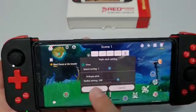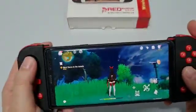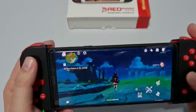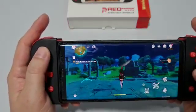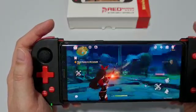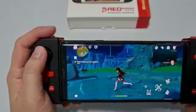Press Save and now you can turn around with the right joystick. You have full control — movement and camera view together. You can move, shift the angle, aim, and shoot with precision. So you can run, shift the angle, aim, and shoot.